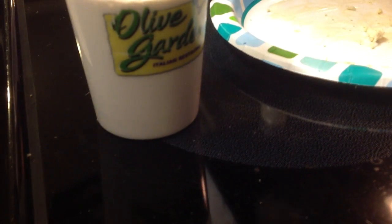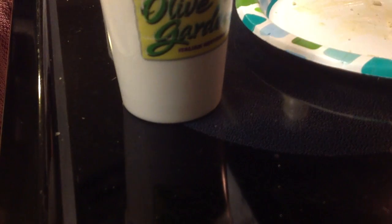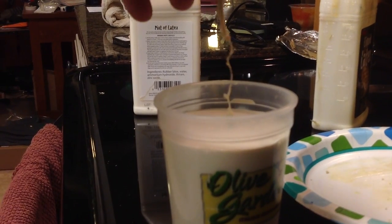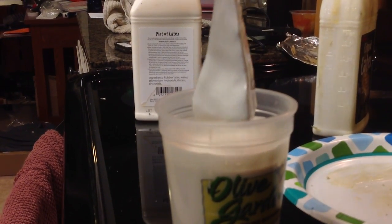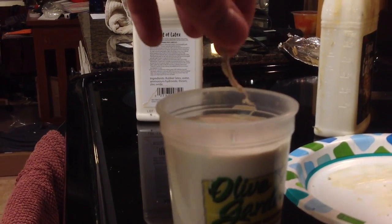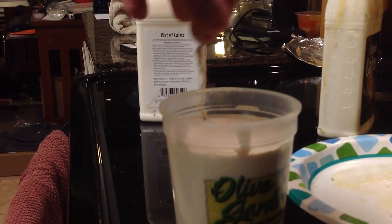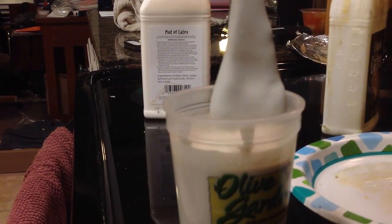I've got another bottle here. I'm just going to go ahead and fill this up the rest of the way — this is a brand new bottle I haven't even opened. I want to just get enough in here to totally submerge this thing. And then I'm just taking it — just make sure you get it totally submerged. I'm going to dip it up and down a couple of times and then let it drain off.